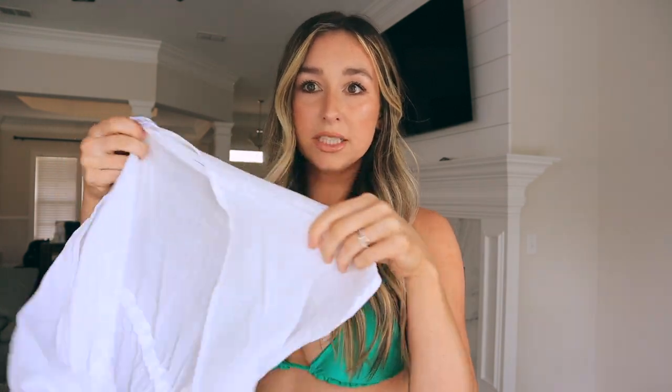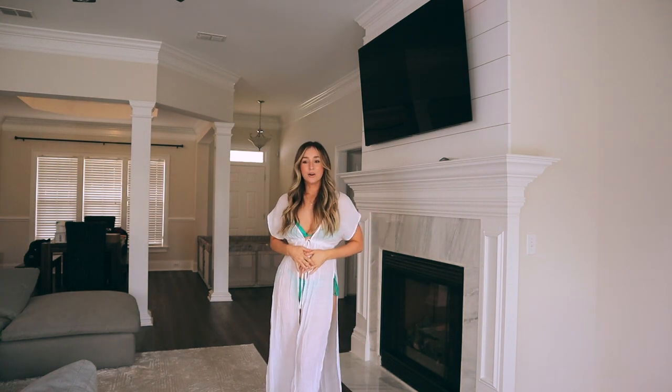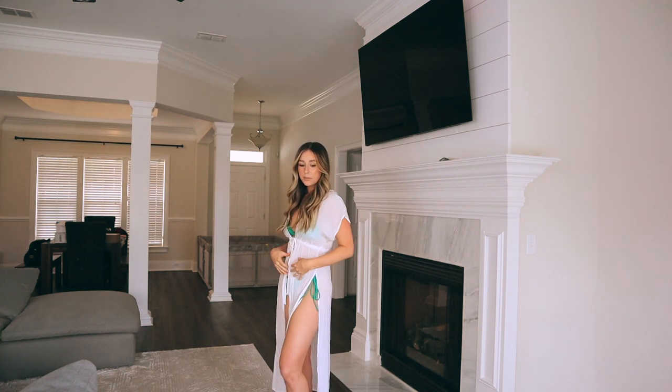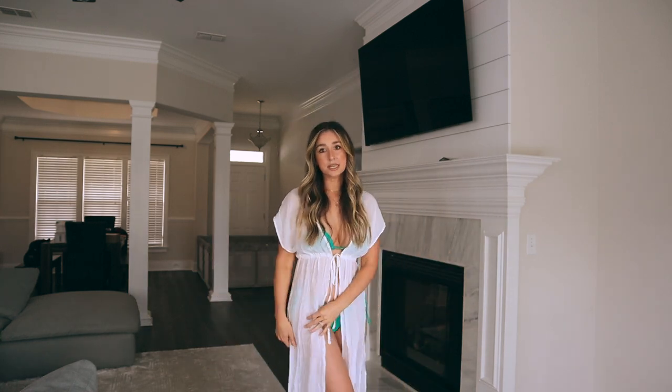The next thing I got is this white beach cover-up. It ties in the front, has slits, and it's a nice linen see-through material. The first thing that comes to mind is brides having a bachelorette in Miami or Mexico — I could totally see this being really cute. This is a size small. It has the slit up the front and on the side. I also think it would be so cute if you were pregnant — you'd have room for your bump. It's really simple and beautiful, extremely comfortable, and the small fits me great. Super cute for a little boat trip.